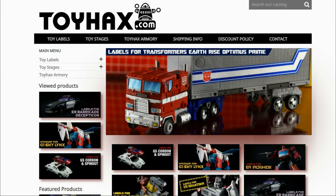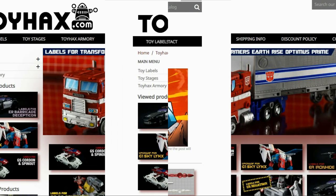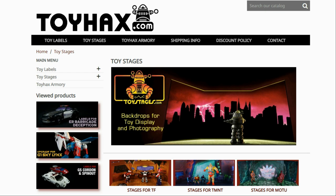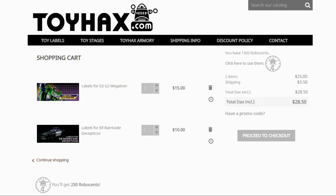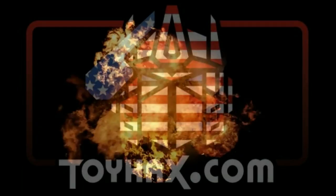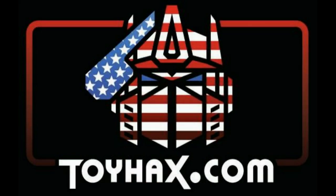Patriot Prime here once again with another video. Before I get started, I want to give a huge shout out to my sponsor, ToyHacks.com. ToyHacks is a company that provides upgrade decals for modern Transformer figures along with reproduction decals for the vintage ones. Make sure and check out the ToyHacks Armory to see their line of Transformers weaponry in multiple colors and toy stages for awesome display backdrops. Each purchase from ToyHacks earns you RoboSense that you can use for future purchases. You can check your balance anytime in your cart. ToyHacks is a company run by collectors for collectors, so check out ToyHacks.com and tell them Patriot Prime sent you.